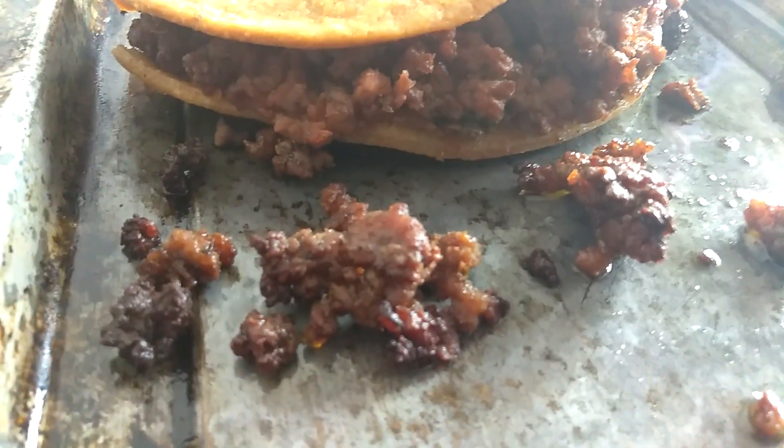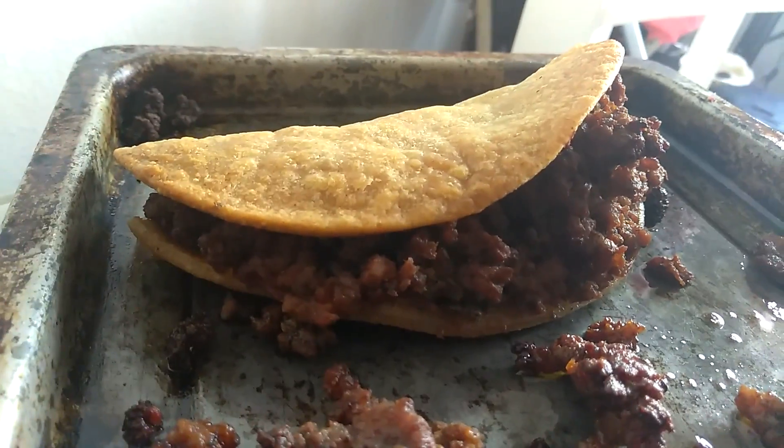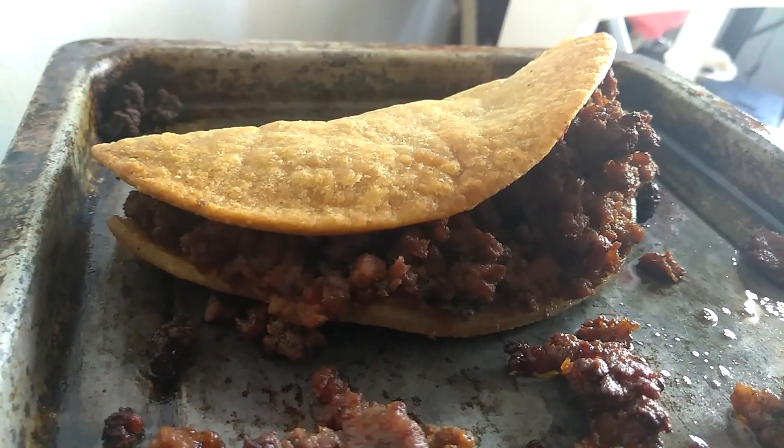I fried it first and then I put it in. So it's like bacon bits and the beans and stuff. The tortilla is corn and I fried it but I baked it too. So thank you. Bye.